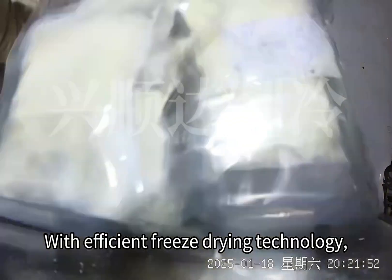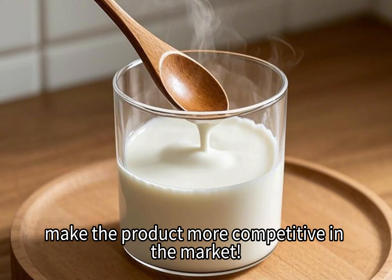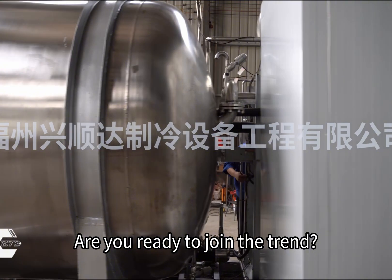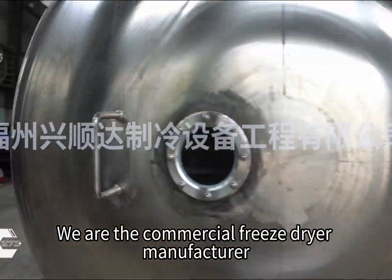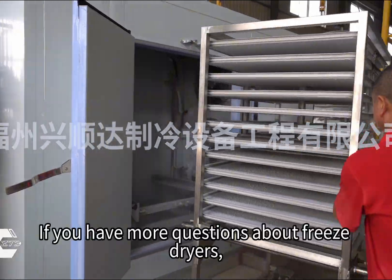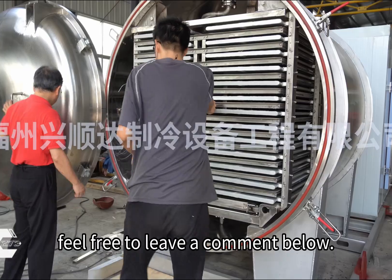With efficient freeze-drying technology, we not only reduce production costs but also make the product more competitive in the market. In the future, the market for freeze-dried milk will continue to grow. Are you ready to join the trend? We are a commercial freeze-dryer manufacturer with more than 20 years of experience. If you have more questions about freeze-dryers, feel free to leave a comment below.